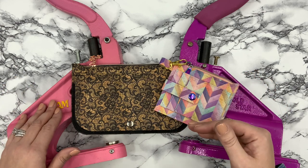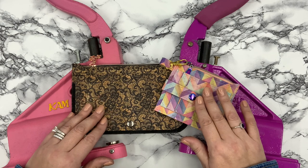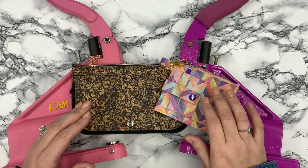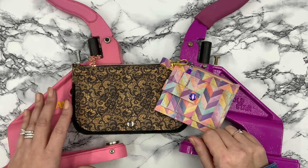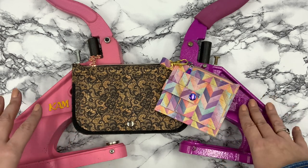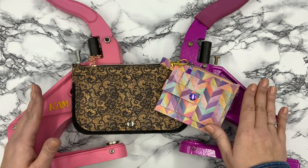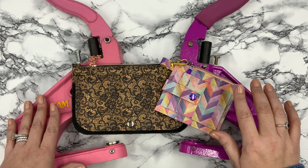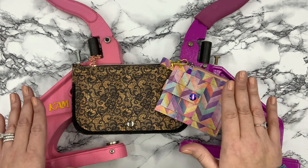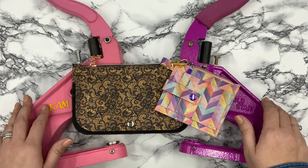I always call these spring snaps; sometimes they're called ring snaps — it depends on the manufacturer. I'll show you the sheets that came with each of my rivet setters. Regardless of the name, when you're on different websites, make sure that whatever snap you're getting, you're also getting the correct die, because every different snap has a different die set.